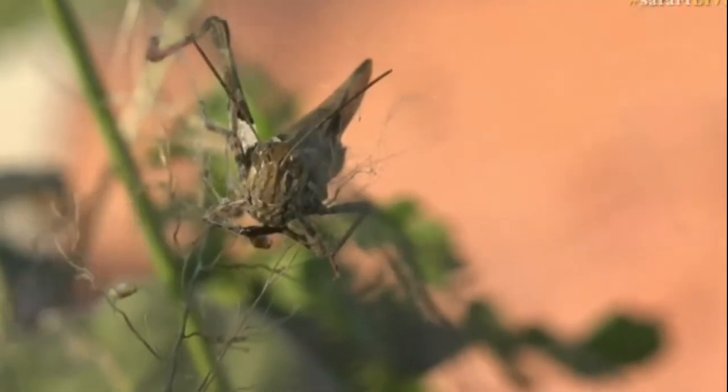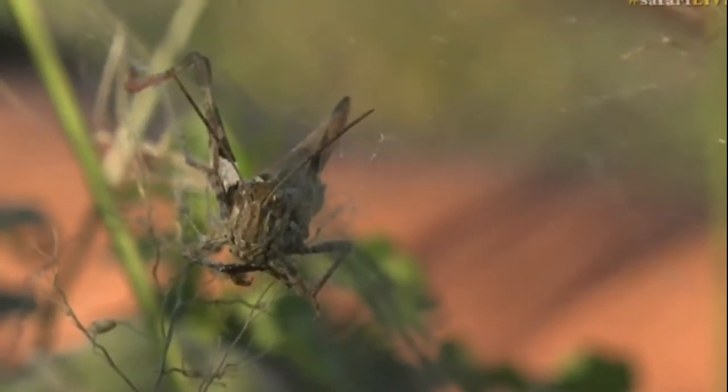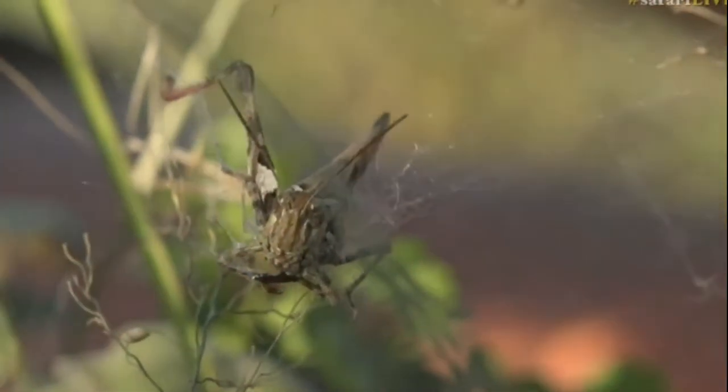That grasshopper, although it looks alive, is soon to be dead. I'm just trying to see if I can see the spider — oh, there's something else quite amazing here.